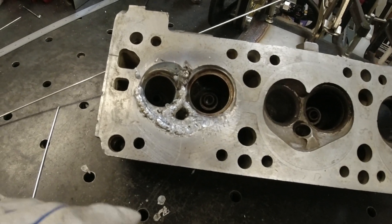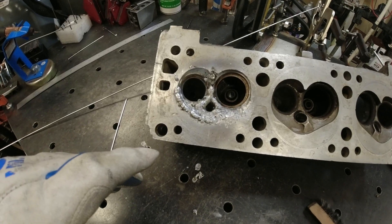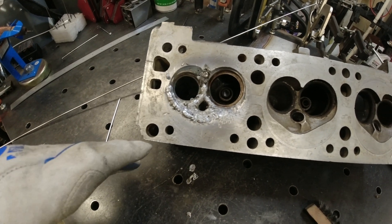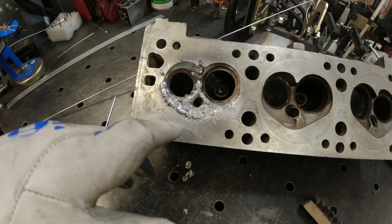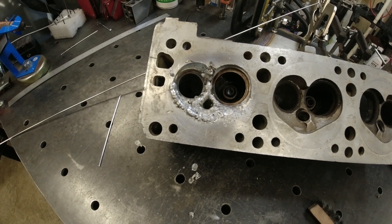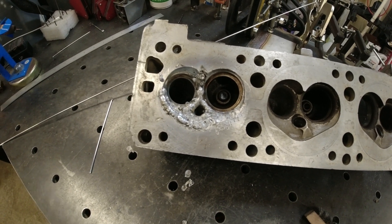I'm bringing up a ton of oxides. I had to raise my balance up a ton to try to draw some of that garbage out. So I'm going to go in here and dremel this area to get rid of some oxides that floated up to the surface, and then keep laying in the wire.